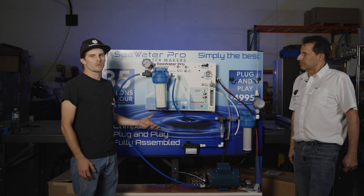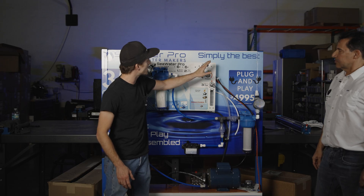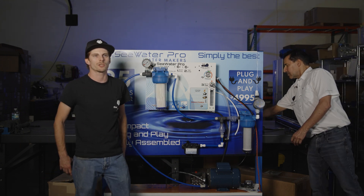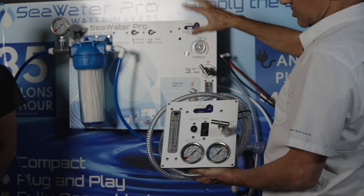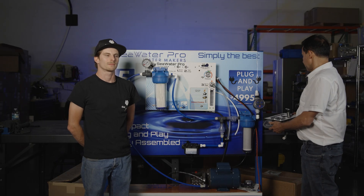This system looks a little bit different, but it still has all the same features as the modular — the pressure regulator, our flow meter, our TDS monitor, our low pressure gauges, everything's still there even though it's in a slightly different configuration. Instead of all the gauges being on a remote control panel, now they're here. But there's the same amount of switches and the same amount of gauges available on both systems.